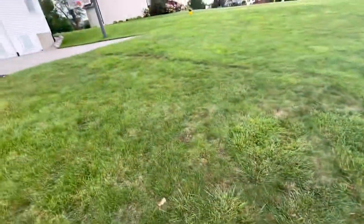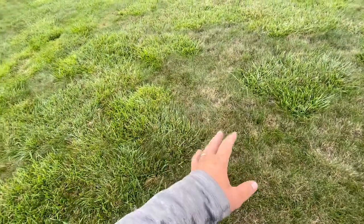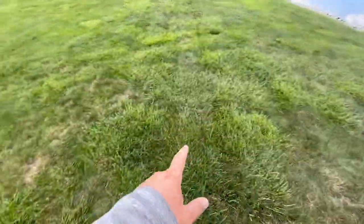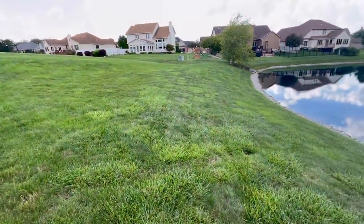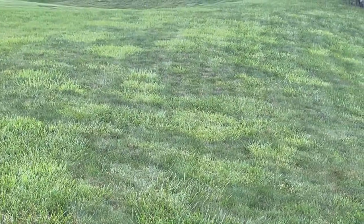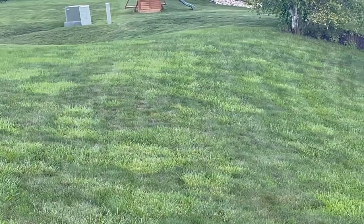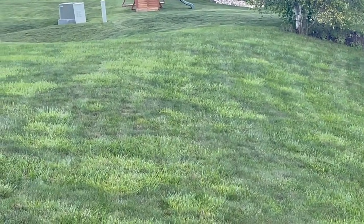Here's an overview video of the backyard. The light brown grass is Kentucky bluegrass. These circular clumps of grass are called clump fescue or tall fescue. All the light colored circles are clump fescue, and all the darker colored grass in the camera is bluegrass.